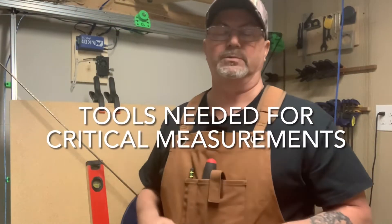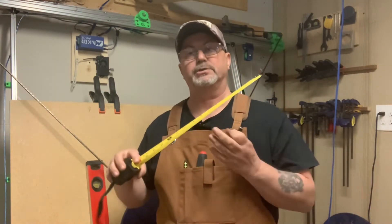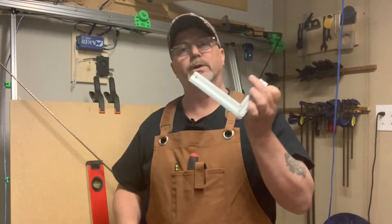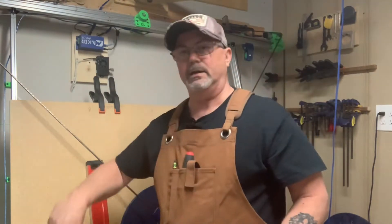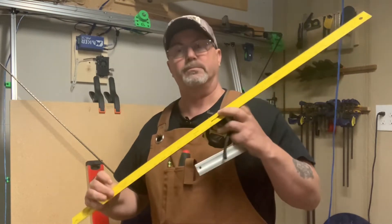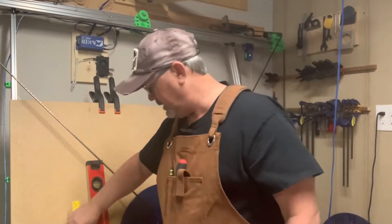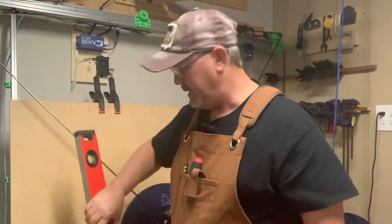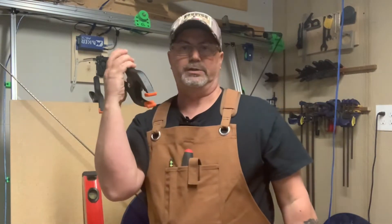Let's talk about the tools you'll need. First, a good tape measure that measures in both millimeters and inches — measure everything in millimeters for best accuracy. You'll also need a square, a straight edge ruler with metric and inch markings, a four-foot level straight edge, and two large spring clamps.